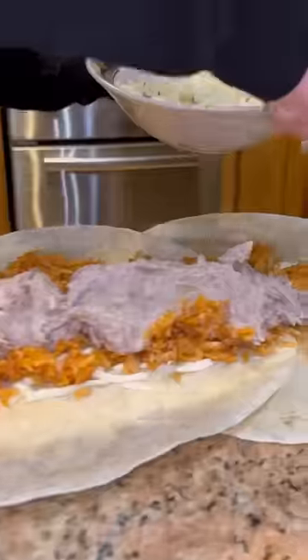Now add all your queso. The rice is hot so it's gonna start melting that instant. Now add a shitload of smashed beans, and then a whole lot of cebolla, and a whole bunch of cilantro.